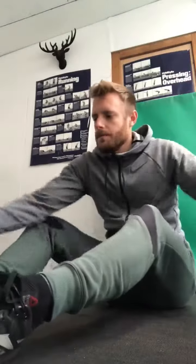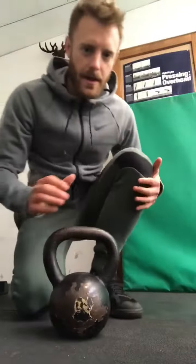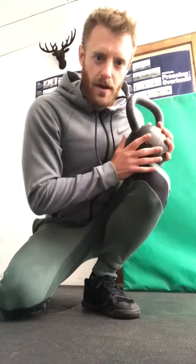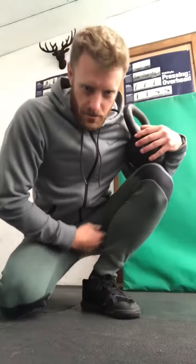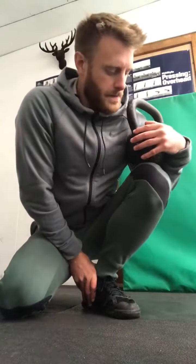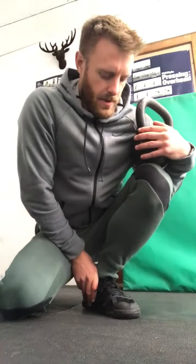So once you've done that with the foam roller, you're going to grab a kettlebell, and on the same leg, place the kettlebell on the top of the knee, keeping the heel down on the floor, and just allow that kettlebell to drive the knee over the middle of the toes. We're looking for about two minutes in this position, trying to feel a stretch in the soleus, down into the Achilles and heel cord. It's a really nice stretch — just sink into that stretch and you'll find that your knee will slowly creep over that toe.